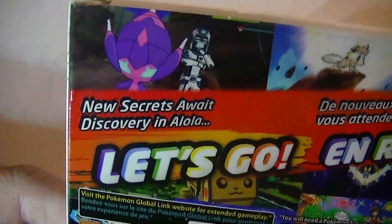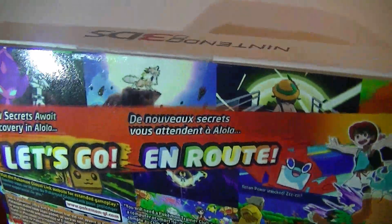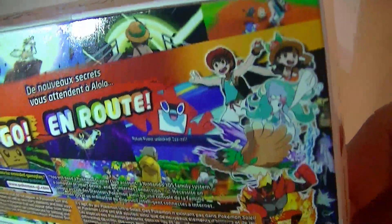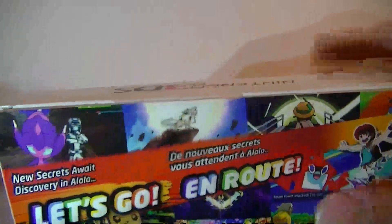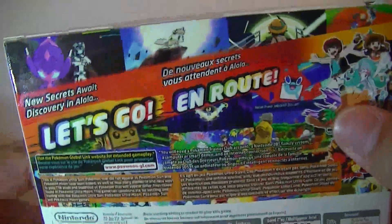Let's see what it shows in the back. 'New secrets await. Discovery in Alola. Let's go.' And it has it in a different language as well. It shows the new trainers and those three starters, and it looks like it shows Lycanroc — I think that's the midday form. I'm definitely excited to get this open.